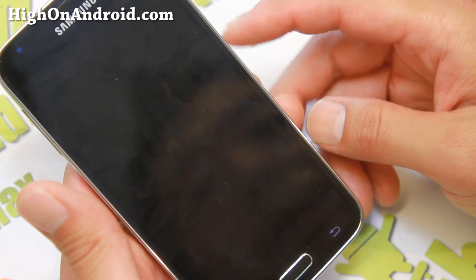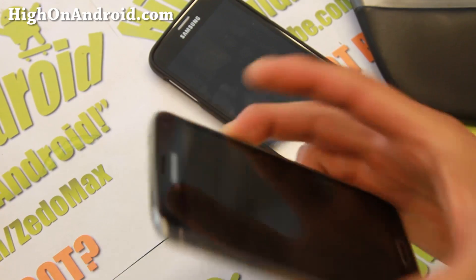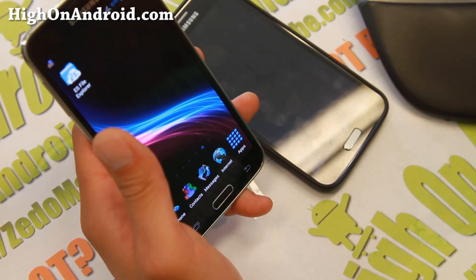Overall, very nice ROM. It is a very fast ROM. So next let's go ahead and check out another ROM of the Week.